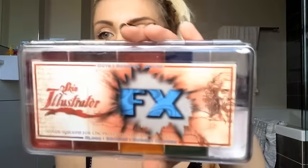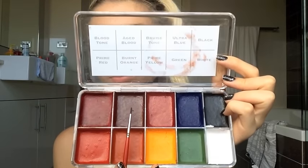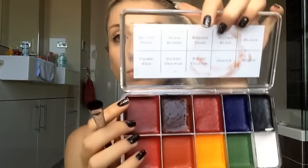Then I'm taking the Skin Illustrator FX palette, using the color aged blood first. It's an alcohol-activated paint, so we're going to spray some 99% alcohol into it, and then with a big flat brush we're just gonna do a couple of random marks on the neck.